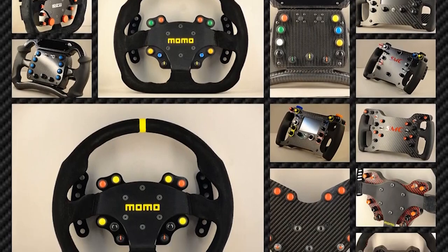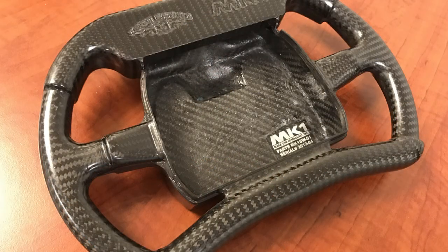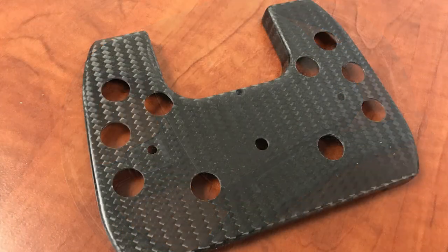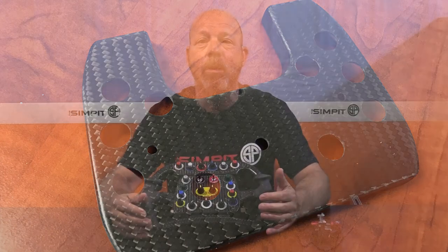This wheel started out as a carbon fiber shell built for the Dalara IndyCar, made by MK1 Composites. Fred Gons sends these over to Sam Maxwell — these shells go for about $550 on their own before you even start with electronics and all the things needed to complete the wheel.